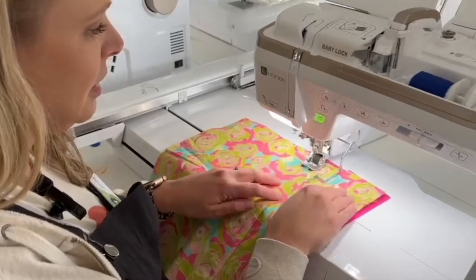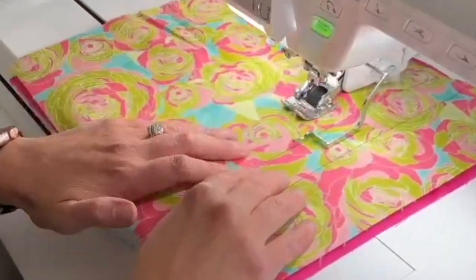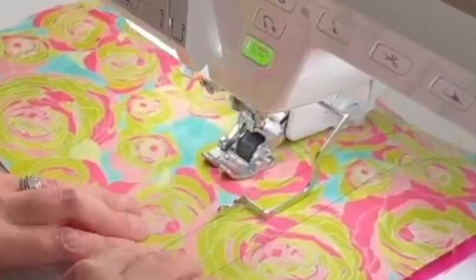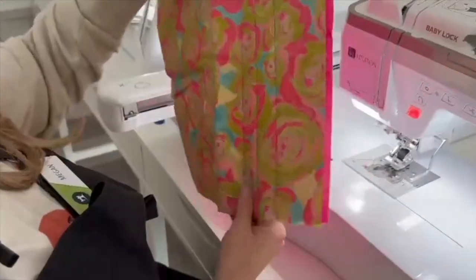So we're just going to select a straight stitch here. Keep this lined up and it gives us a nice even straight line.